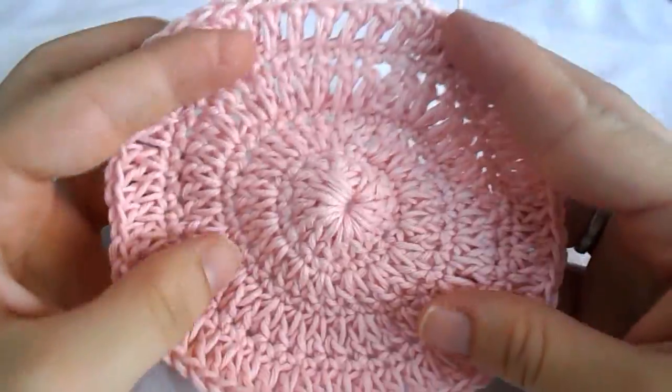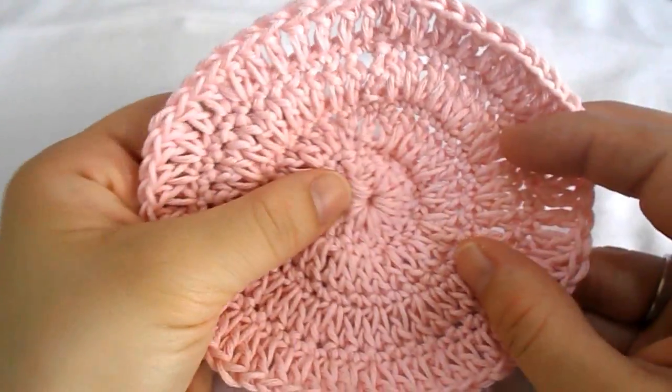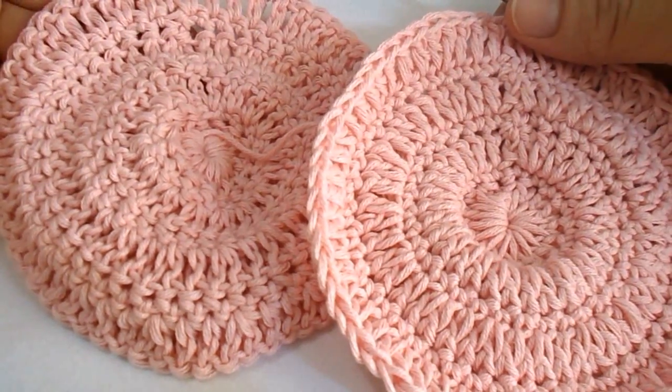Now what you have to do is work one more same piece — one more same round. Do this and come back to continue together when you have two parts.